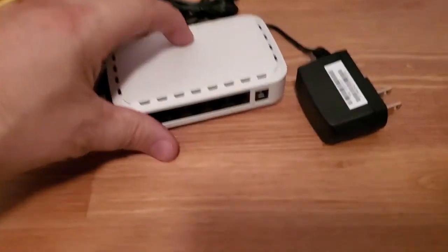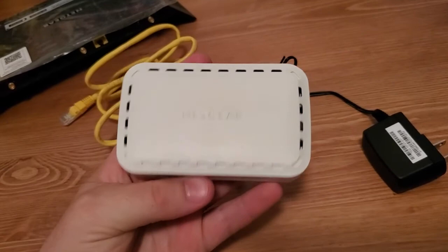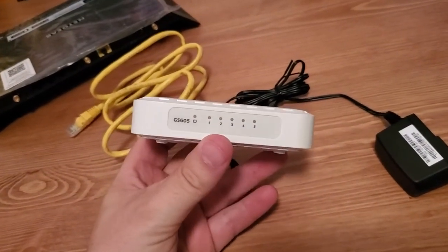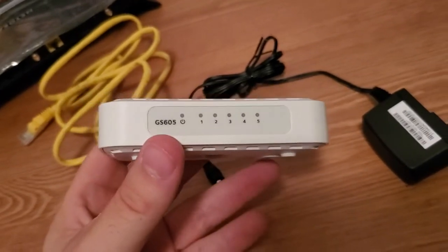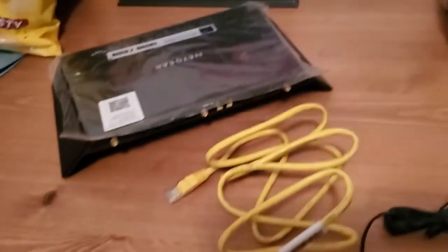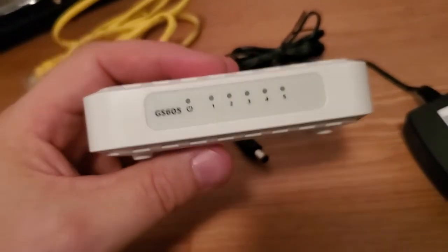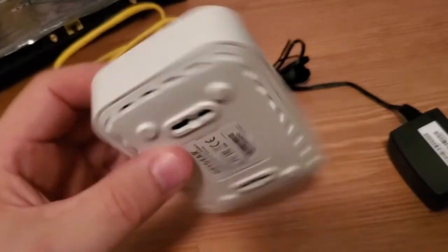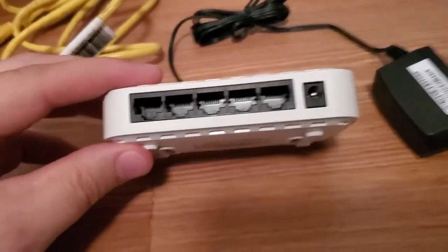A switch kind of looks like a router — like a mini router. There's a technical difference that IT professionals are aware of, but basically it doesn't have all the fancy stuff that routers have. It doesn't have Wi-Fi. It doesn't have a DHCP server. It's basically just these ports and nothing else. It doesn't provide any services or anything.